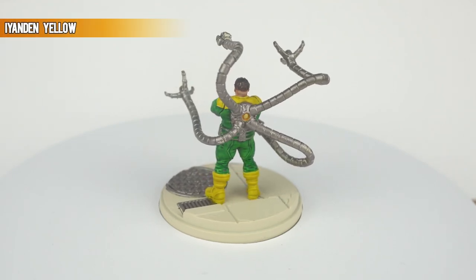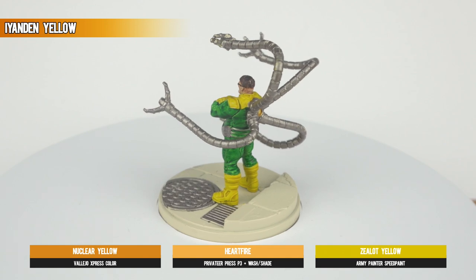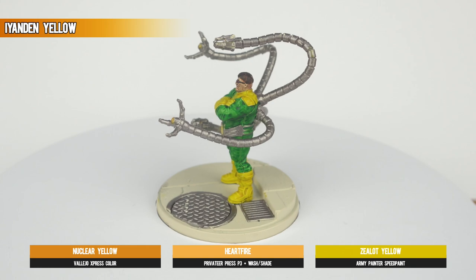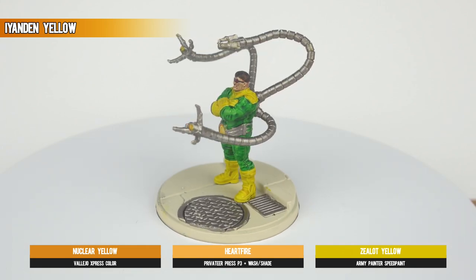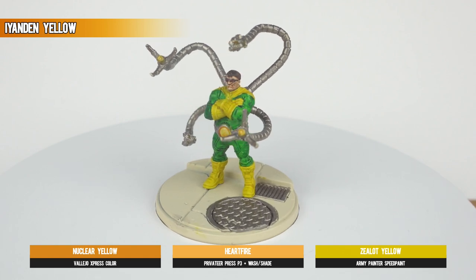Iyanden Yellow is, at first glance, a strange choice for the power orbs on the belly, the back plate, and on the end of the tentacles. But if you go against the principles of Painting 101 and let the paint actively pull into the recesses, you can actually get a passable and subtle glowing effect.